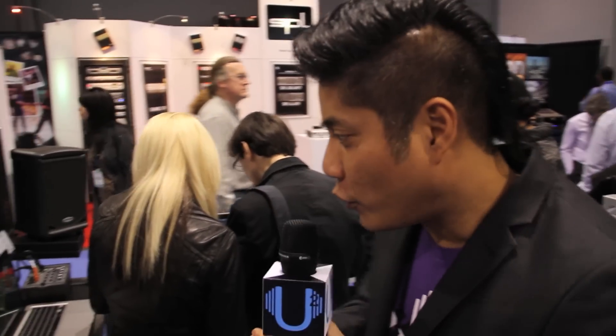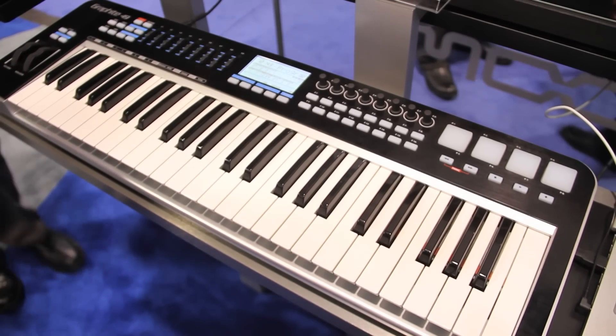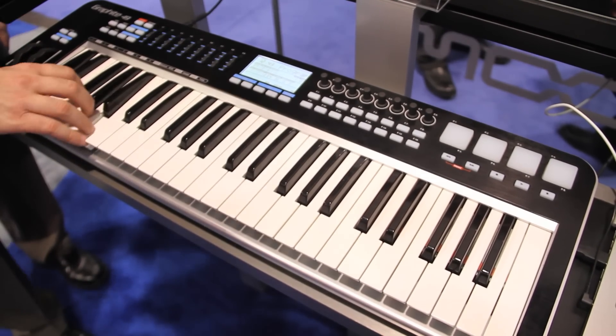Today we're going to check out the Graphite 49. The Graphite 49 is a 49-key velocity sensitive keyboard controller.